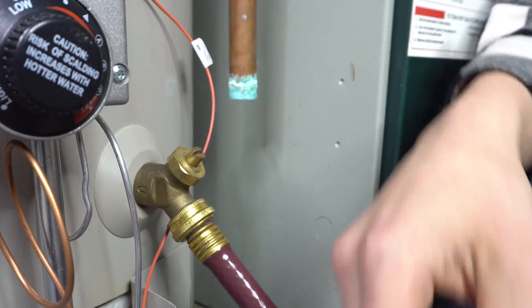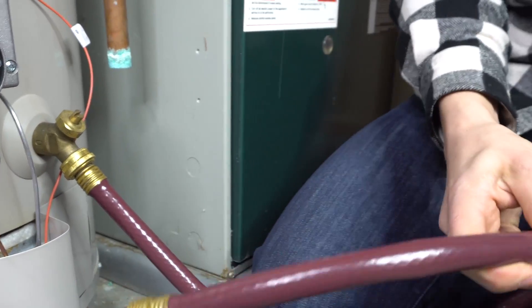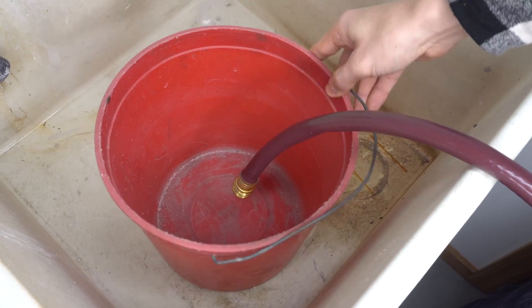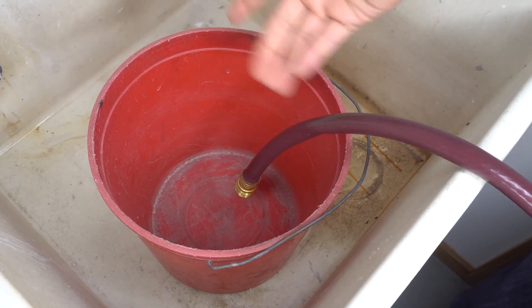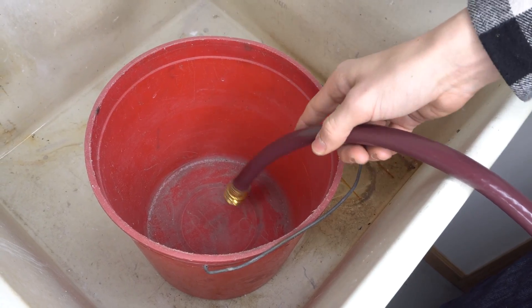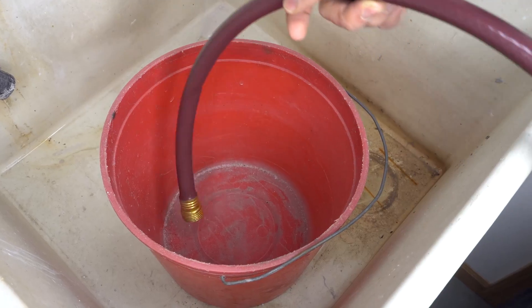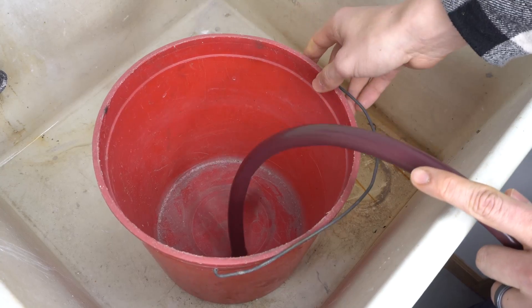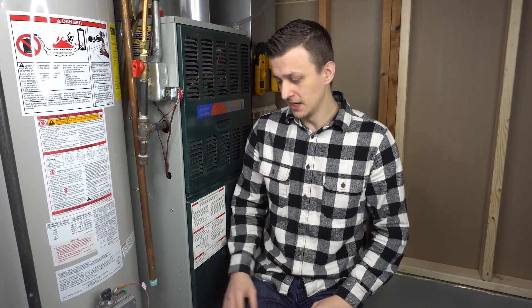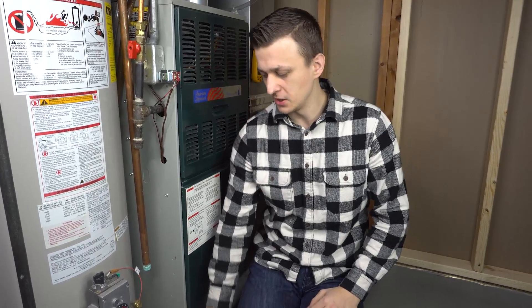My other end I'm actually going to bring over to my laundry tub. In my laundry tub I put a bucket just so the water can go in and then overflow — I want to see what comes out, I want to see how crystal clear my water is coming out of the water heater. So I'll leave my hose in here for now and let's go back to the water heater. Okay, so we got the hose hooked up.